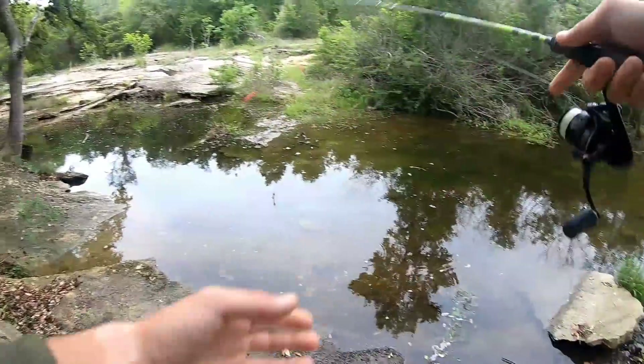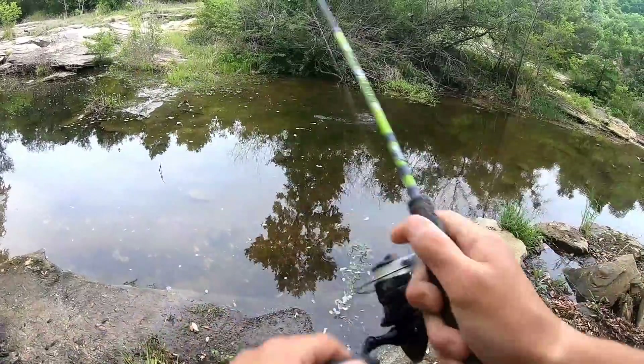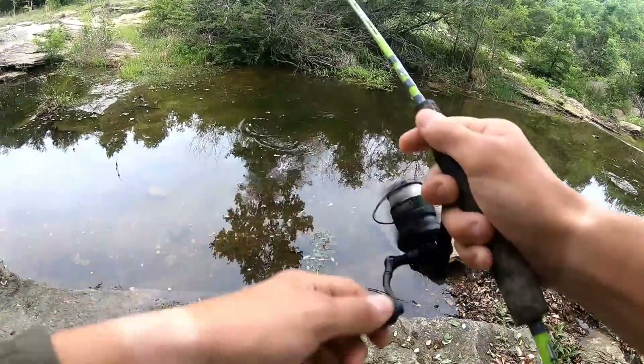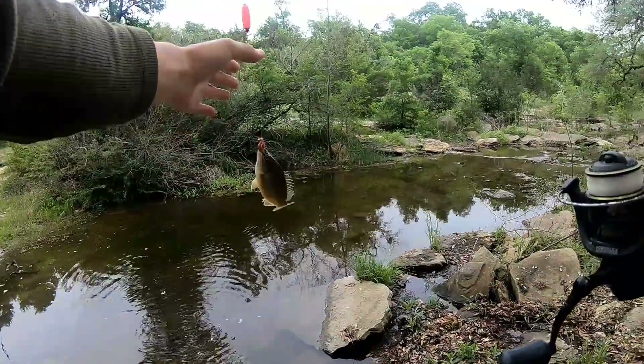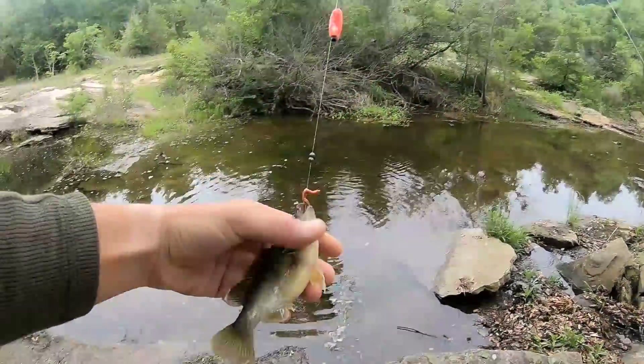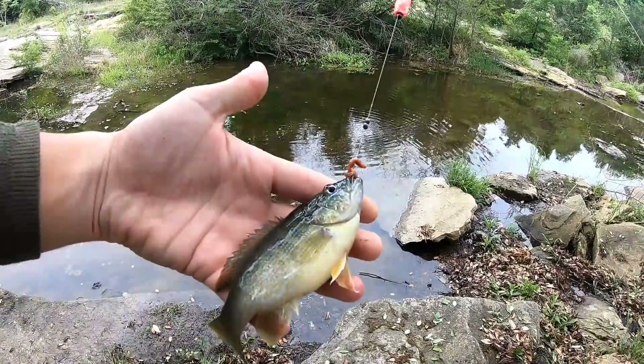They're way out there now. Fish on! Look at that — a green sunfish already. We're doing better than I expected. That's one of my favorite fish to catch.